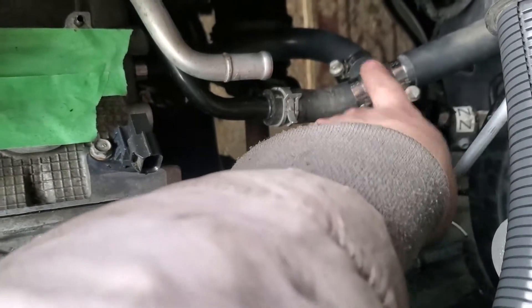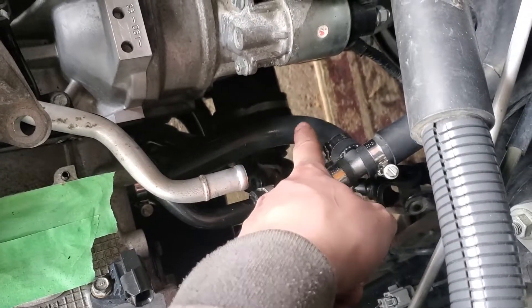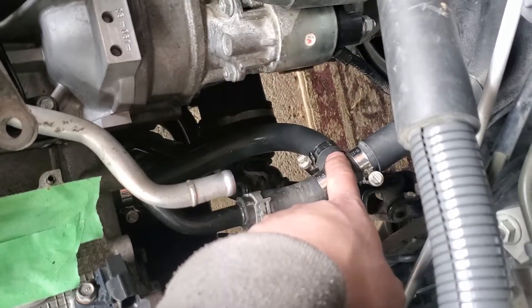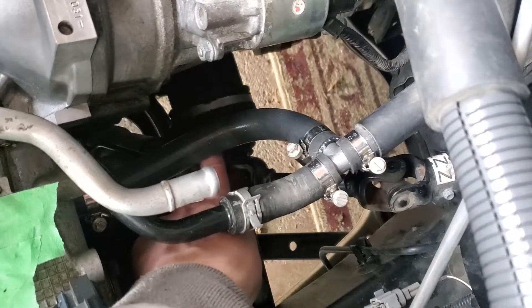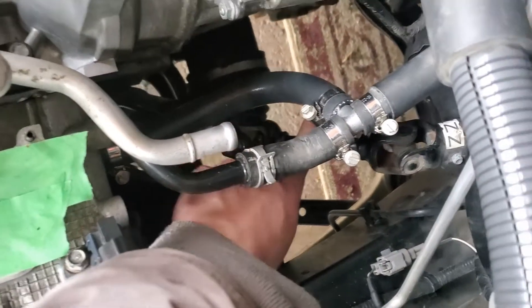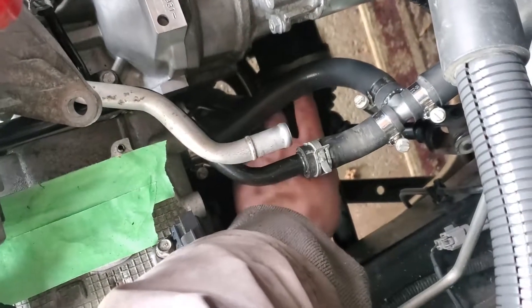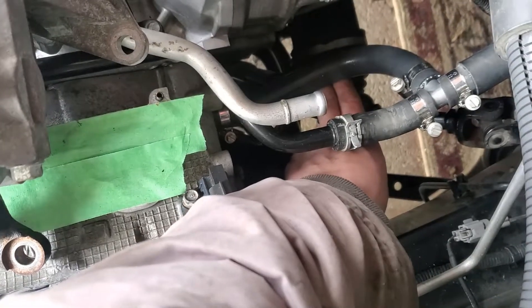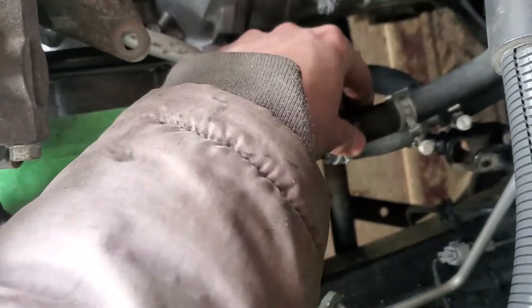I got it oriented how I wanted but didn't tighten everything down because I wanted to see the flow of everything. This hose right here was a little too long — I cut off about an inch and a quarter to an inch and a half. Then I lined everything up and tightened it all down. I also made sure I have a finger gap between here and the steering column where the joint is, so there's plenty of room. I'm not worried about it. There is more than enough room.